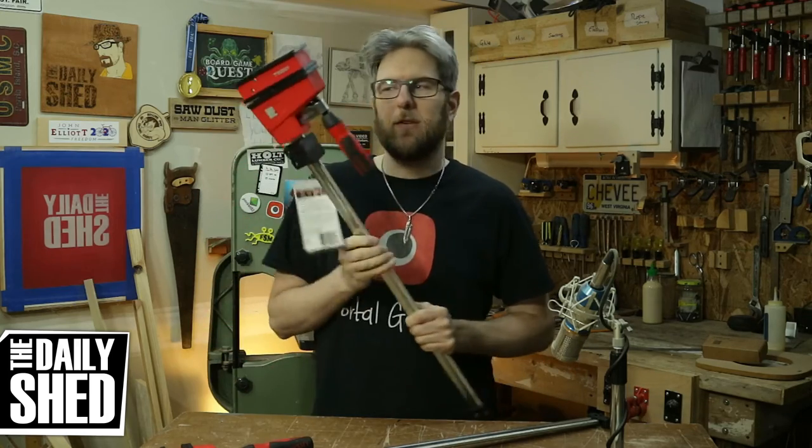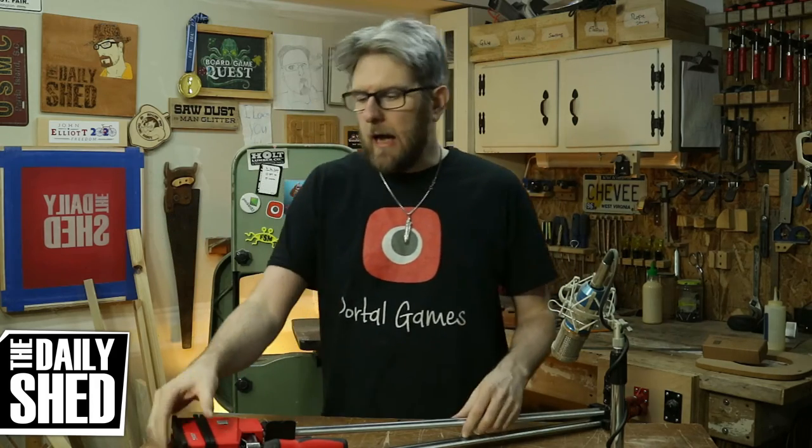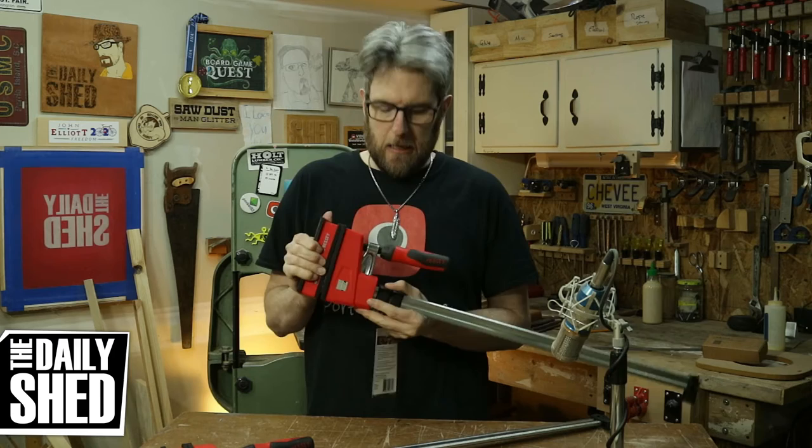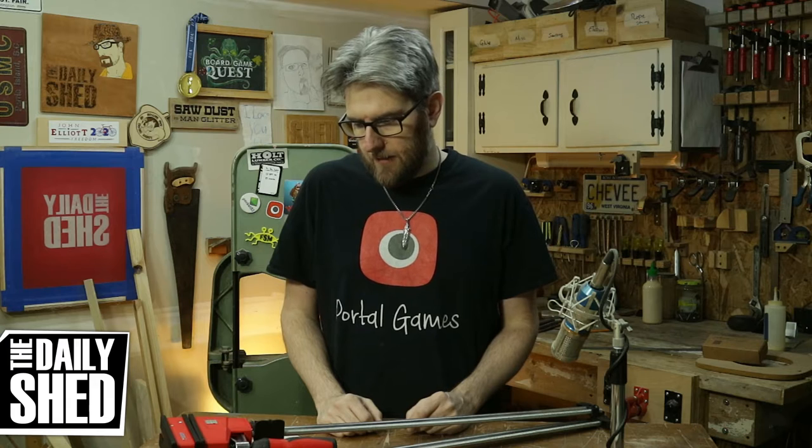But this is a tool for the future — for making cutting boards or for panel gluing anything that's 24 inches or less, which I intend to do a lot of once I start making the pine furniture. A lot of that stuff needs to be slightly wider than a 1-by-12, so I'll need to be able to edge glue some pine 1-by material together quickly. So it's an investment. It's an investment for future projects.